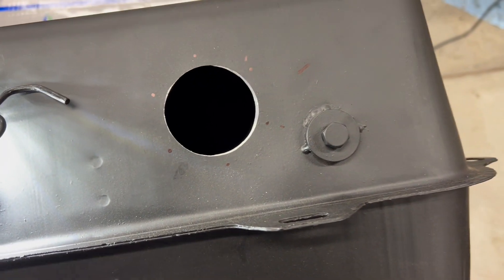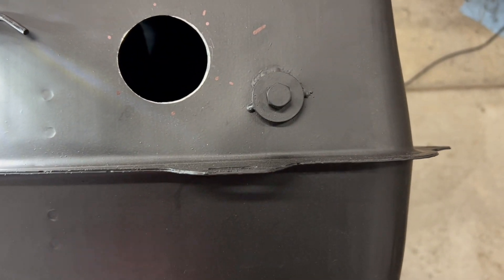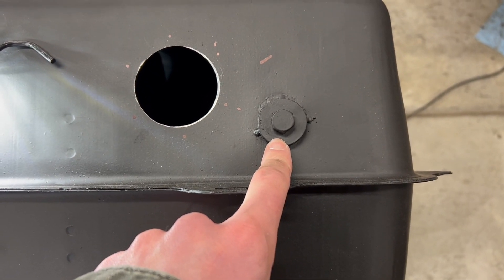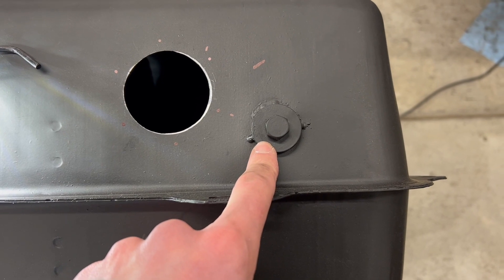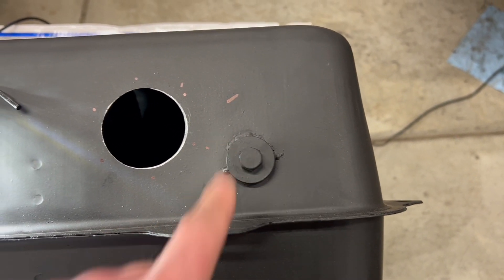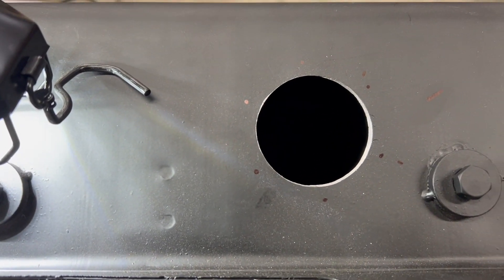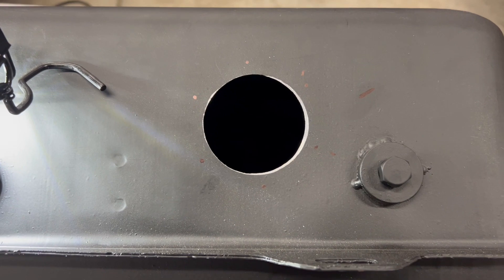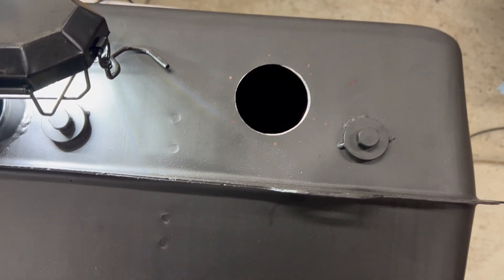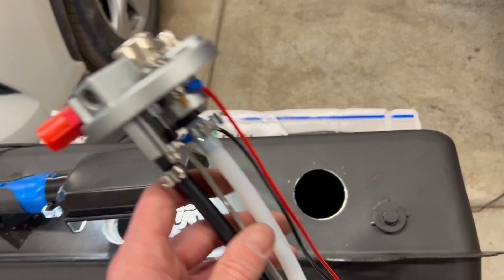What you would do — I wish they had this in the description but they didn't — is just pull out this nut here. It's a one-half by 20 UNF thread, if I remember right. You could just put an elbow in there and that could be your return line if you're using an external fuel pump. Then you don't have to worry about fuel sloshing around inside and aerating itself.